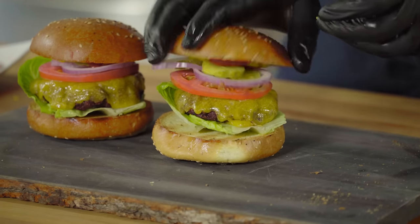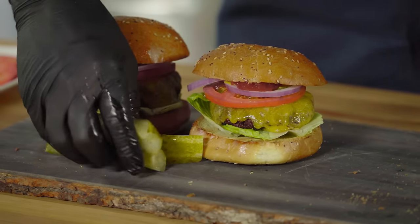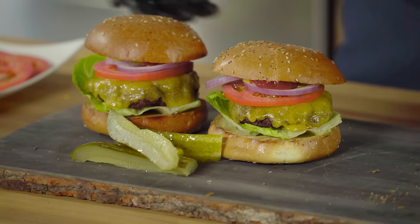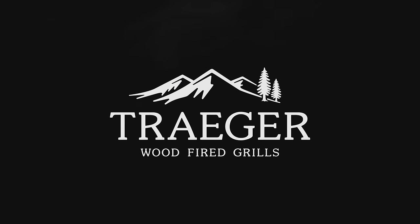Perfect — that was super easy. The American classic. Get our pickles going and you've got yourself a feast. If you guys want the recipe, just go to traegergrills.com/recipes or you can download the app. Make sure you subscribe for more videos.